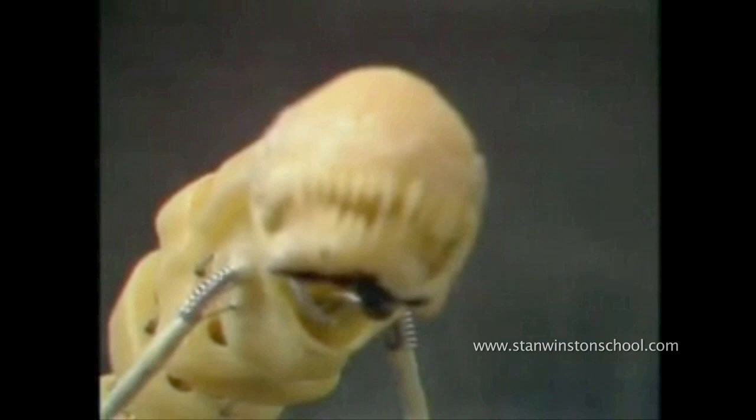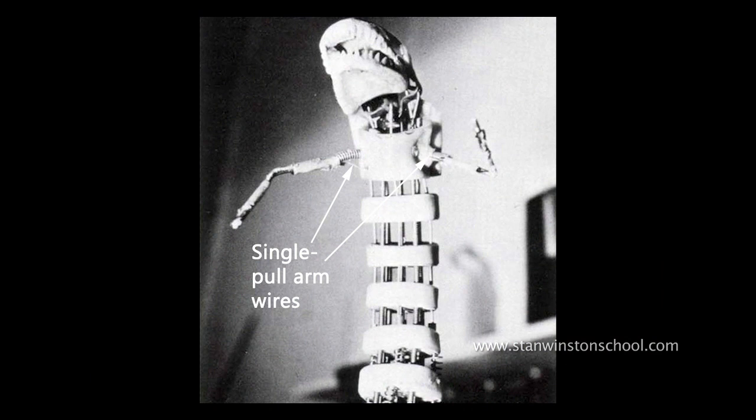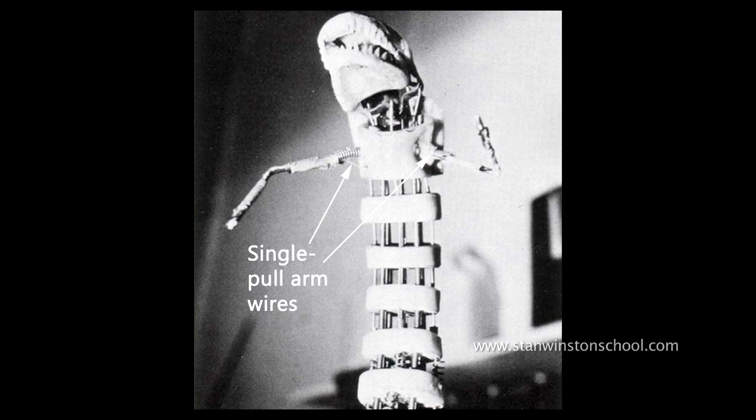And then the arms — I've got to say I'm kind of amazed at how much emotion comes out of those little arms. They were so small on the sculpture there was no real chance of making a tiny little mechanism. You'd have to get into watchmaking to be that size. So I just thought, you know what, I'll pull them with one tiny little cable just to give them some motion.